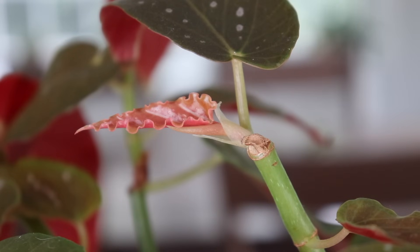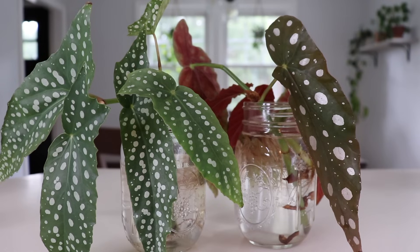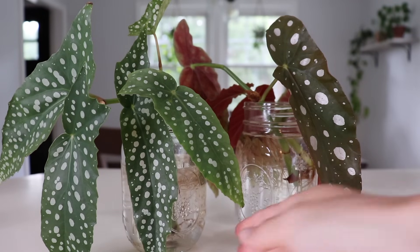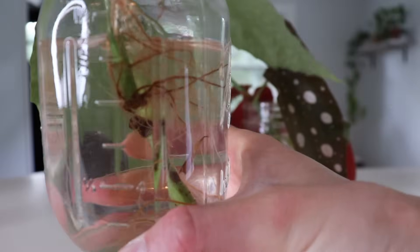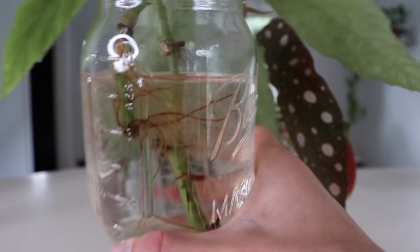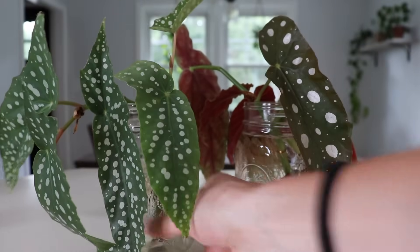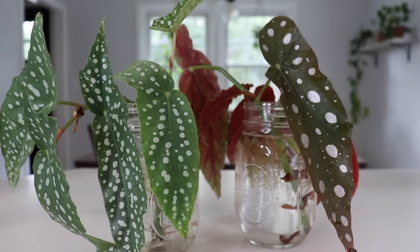Now I'm going to show you what I do with those cuttings and how you can propagate in water and in soil. The first method is the water method — it's probably the simpler of the two. Basically you just take your cuttings, pop them in some water, and after a few weeks they will start to grow roots. You can see in this jar there's plenty of roots that I've grown, and I can pretty much pot up these cuttings at any point and they would do fine adjusting to soil.